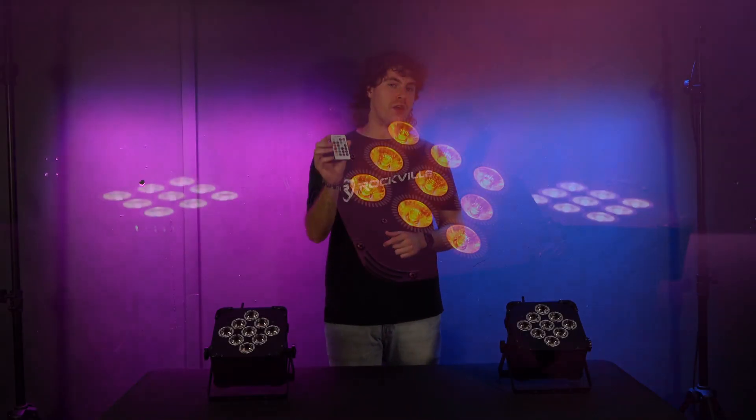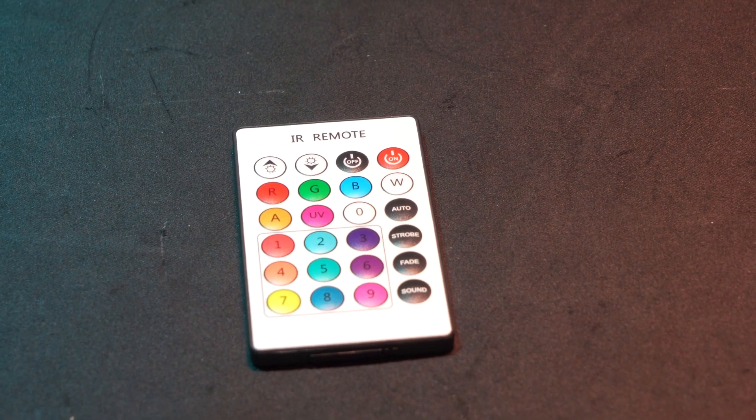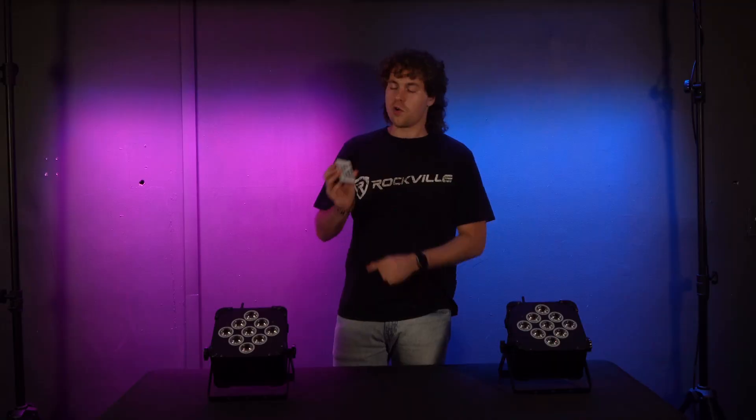What's up guys, Perry from Rockville here. Today we're going to go over how to use the IR remote with our best PAR 60 lights. Another way we can control our lights is with the IR remote.